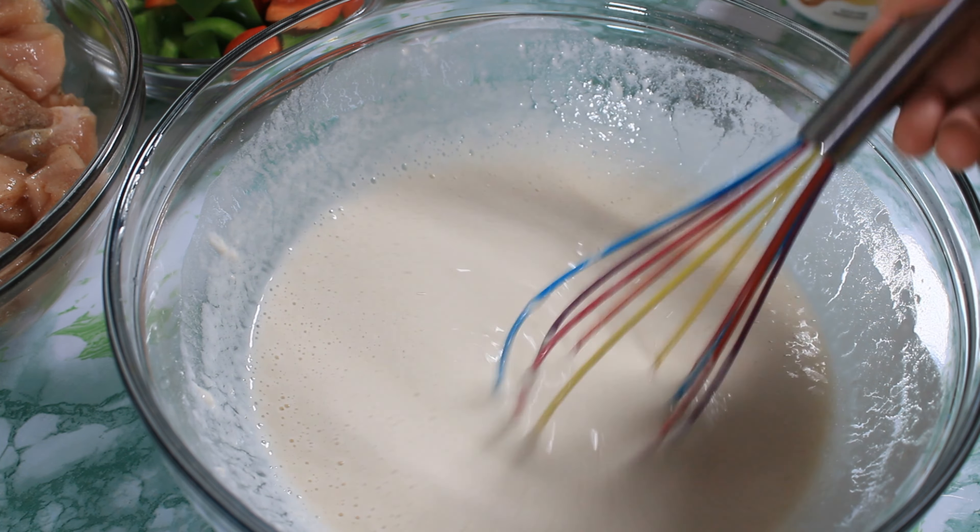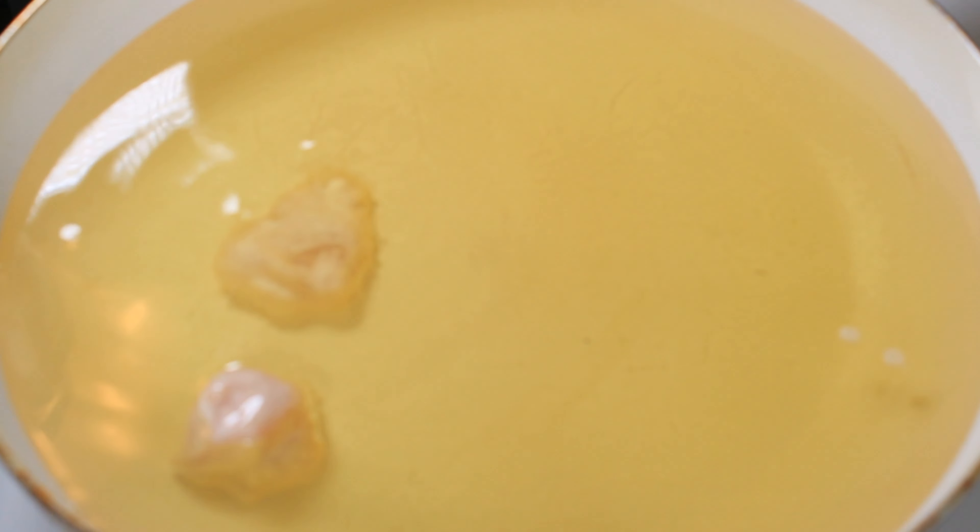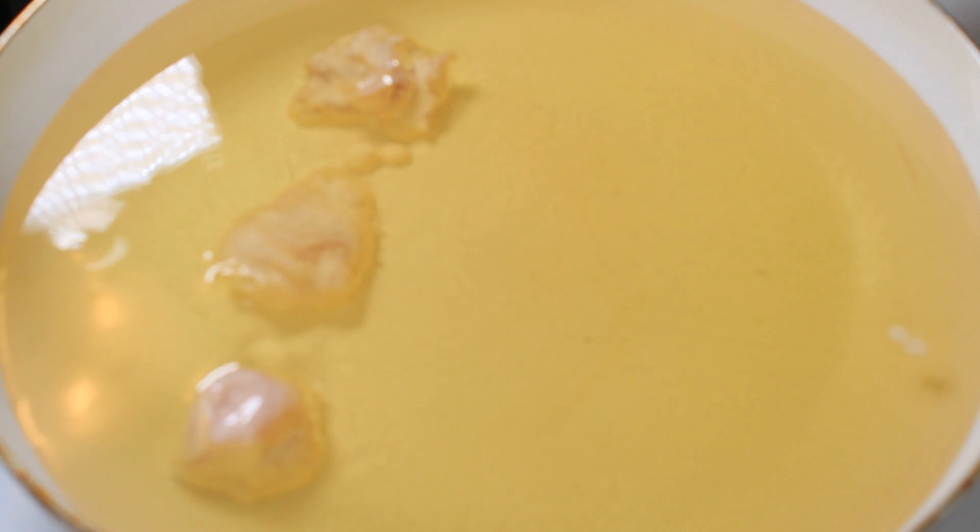You want to mix this until it is completely smooth. This looks like the perfect consistency. In this pan, I have five cups of vegetable oil. I am going to dip the chicken in the batter and fry them, but I am not going to overcrowd the pan.